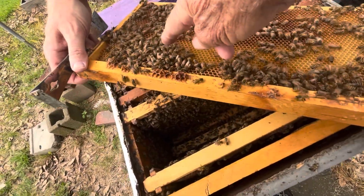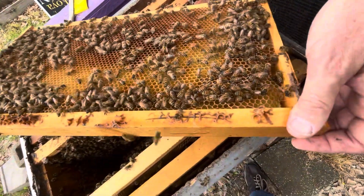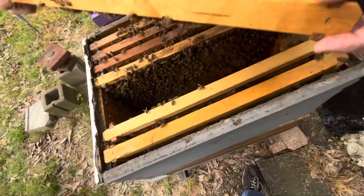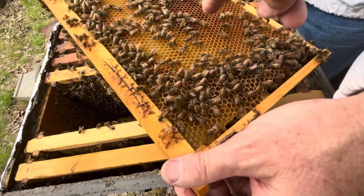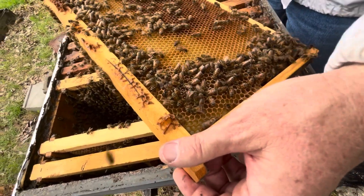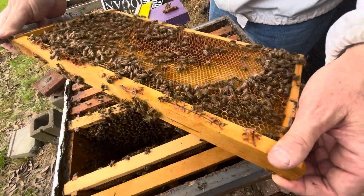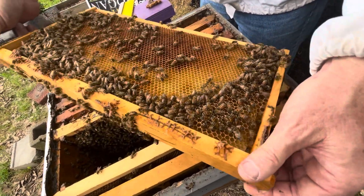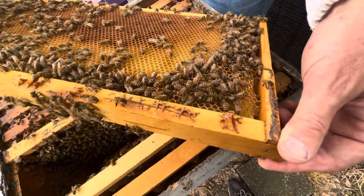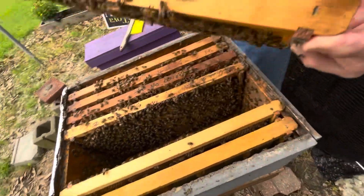Look - pollen all over her legs! There's another one loaded with pollen. Now Sidney, why would worker bees be backing down into the cell? During winter time they might do that, but normally you wouldn't see them - they normally go head first. That's got to be a drone too. Yes sir, we've got plenty of drones.